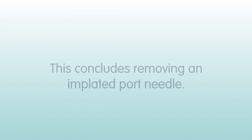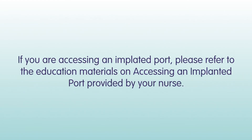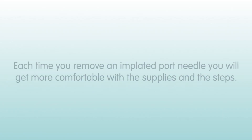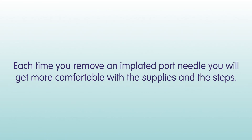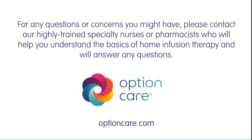This concludes removing an implanted port needle. If you are accessing an implanted port, please refer to the education materials on accessing an implanted port provided by your nurse. Each time you remove an implanted port needle, you will get more comfortable with the supplies and steps. For any questions or concerns, please contact our highly trained specialty nurses who will help you understand the basics of home infusion therapy and answer any questions.